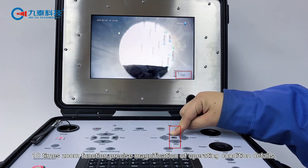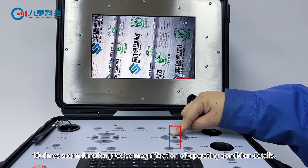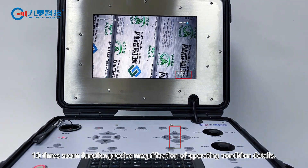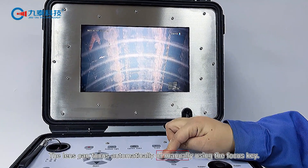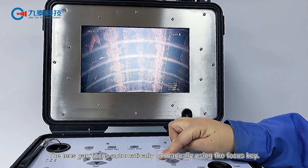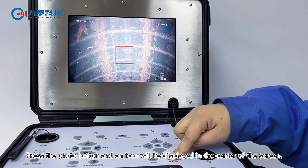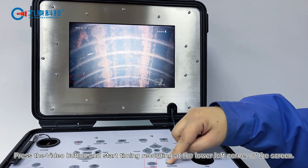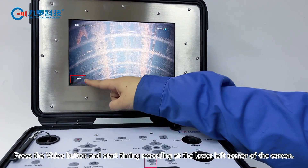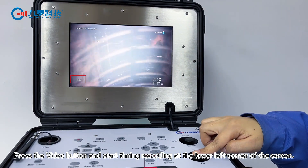10x zoom function provides precise magnification of operating condition details. The lens can focus automatically or manually using the focus key. Press the photo button and an icon will be displayed in the center of the screen. Press the video button and it starts timing and recording, shown at the lower left corner of the screen.